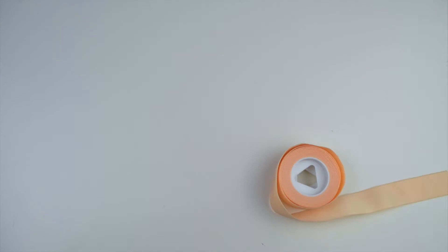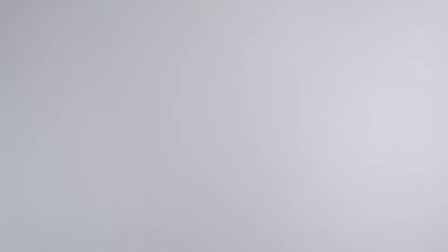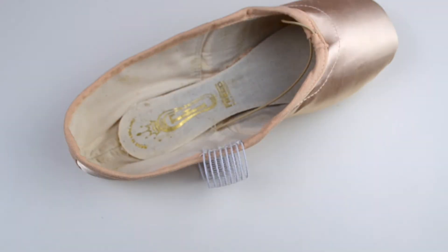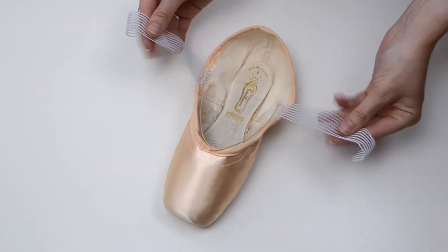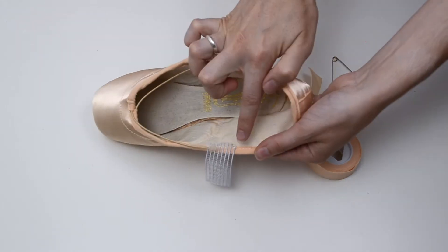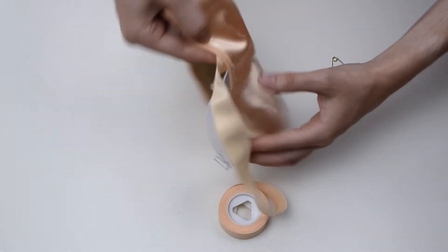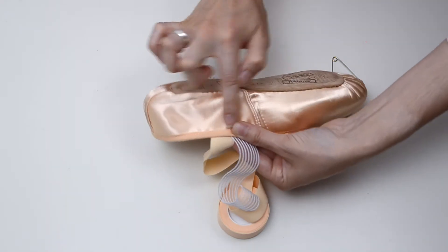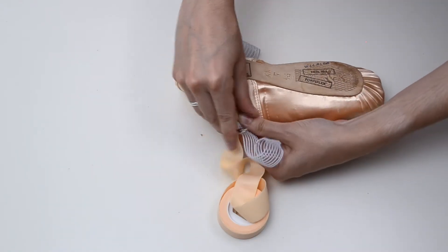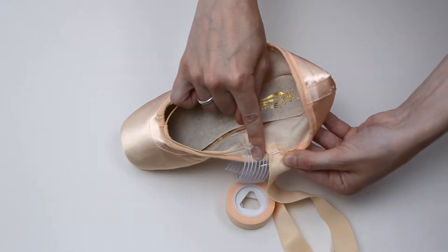You will need: a pointe shoe, elastic ribbon, a safety pin, and scissors. Before we start with the ribbons, make sure you sew the elastics first. Once that's done, grab your elastic ribbon and a safety pin. Place the ribbon where you would normally sew it, then turn the shoe over so you can place the safety pin on the outside in order to protect your feet and not hurt yourself with the needle. Quickly double-check the placement of your elastic one last time to make sure it's properly placed.